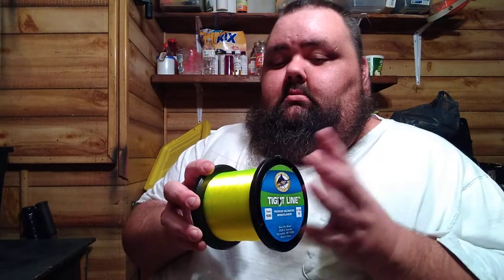Tight Line 15-pound test, 1,682 yards. These are Bass Pro brands — the Tight Line. This is what I use for catfishing and carp fishing mostly.